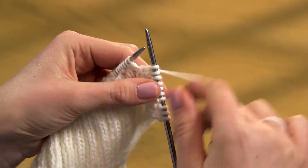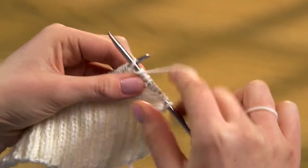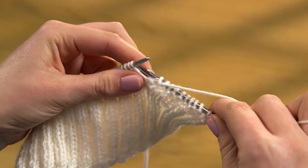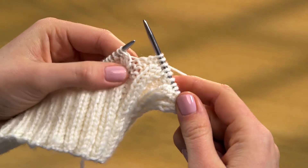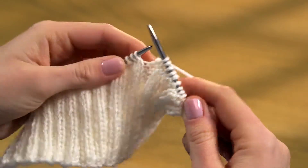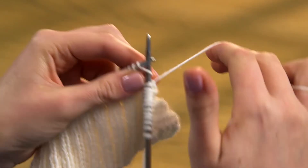Keep a steady tension on the yarn as you move it from front to back, so that your ribbing stays tight and even. If the stitches become too loose, the ridges will flare out and lose their spring, so it's worth taking time to practice.